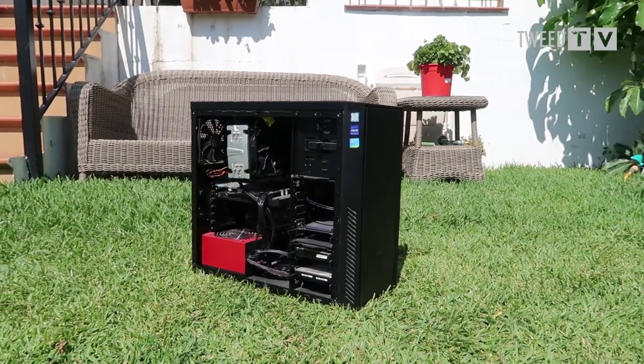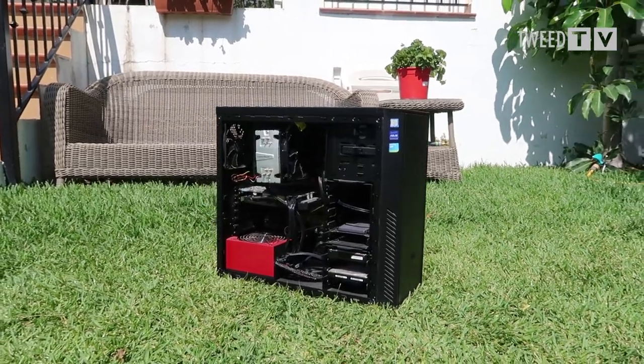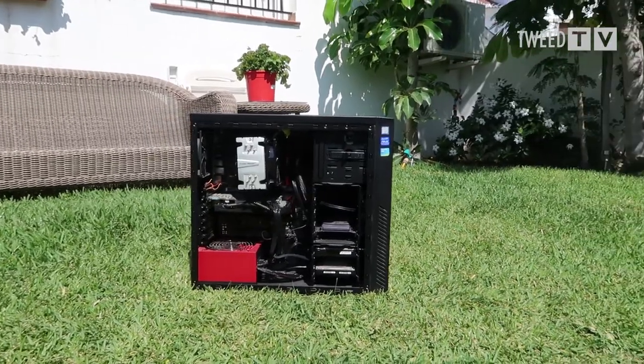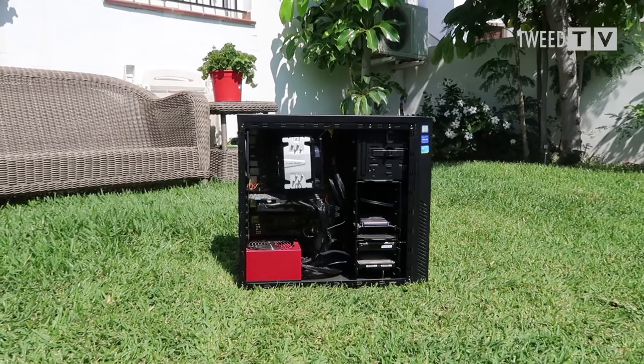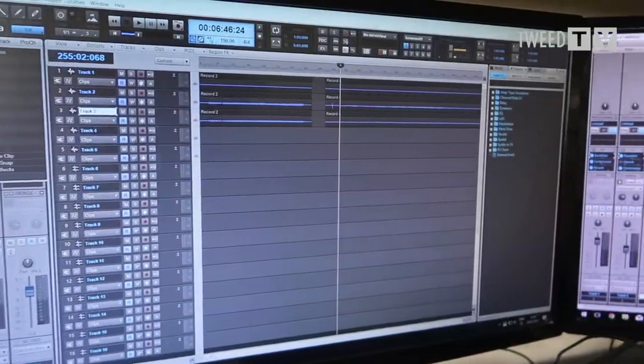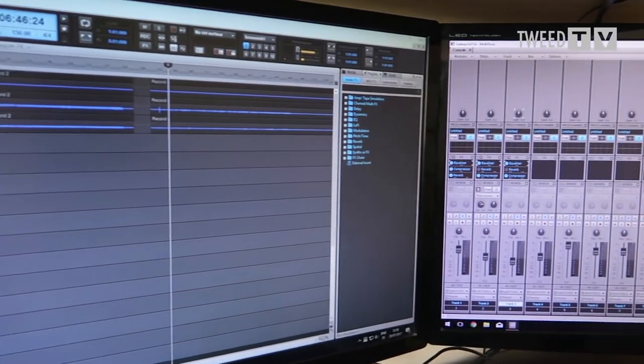It also has an Asus GeForce GTX 660 graphics card, which has got nothing to do with recording audio — I do use it for a bit of F1 2016 occasionally, that's what that's for. That powers both my monitors, so I can have the mixer in one and the tracks in the other. All of that sits on my Asus Z170 Pro Gaming motherboard in a Cooler Master Silencio RC550M case, and it all runs Cakewalk Sonar X3, which is the recording software I use.